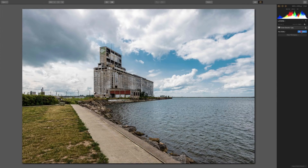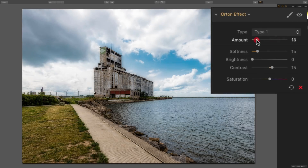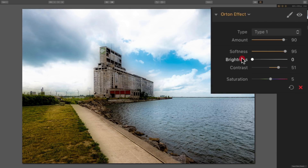Now we'll demonstrate this same filter on a landscape image. I'll add it, close down the filter catalog, and start with type 1 — moving the amount slider out. You can see how it softens everything: the clouds, the grass, the rocks, the grain elevator in the background. Trying type 2, it isn't as bright or contrasty. Working with type 2, we can add a little brightness, a little contrast, and some saturation. Going back to type 1, I kind of like it better on this image as well, so for both images I prefer type 1.